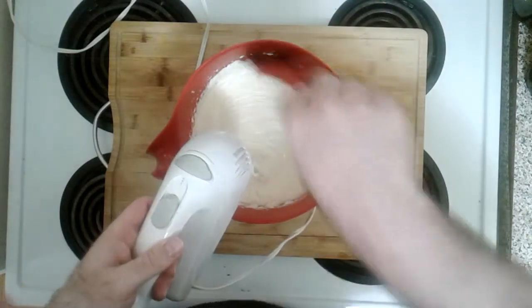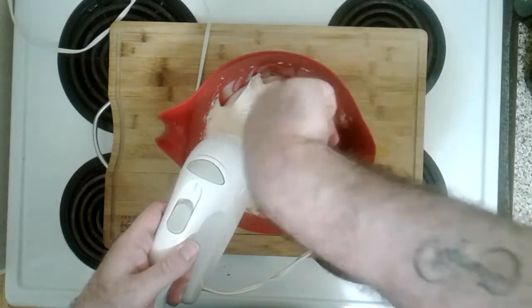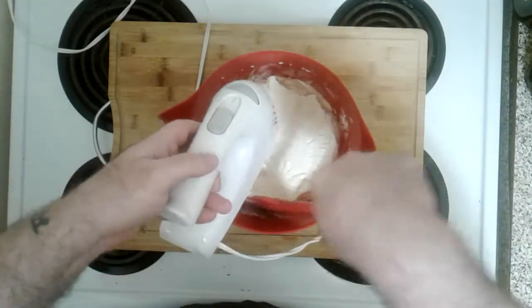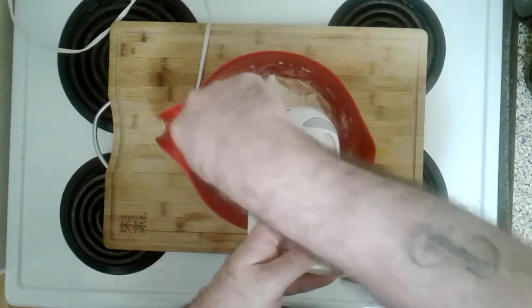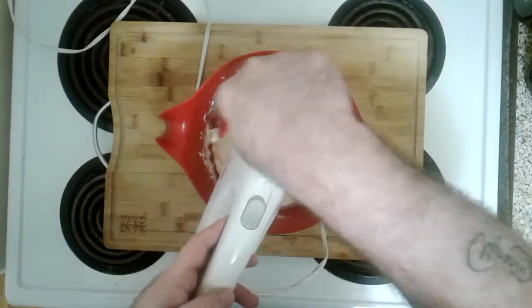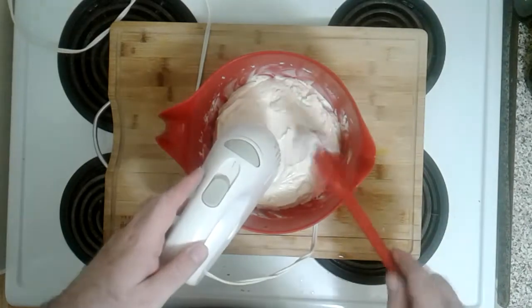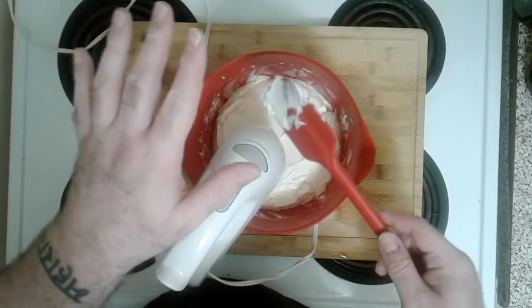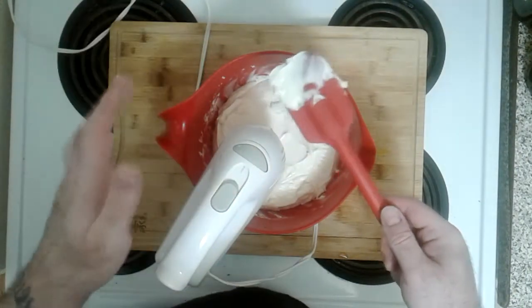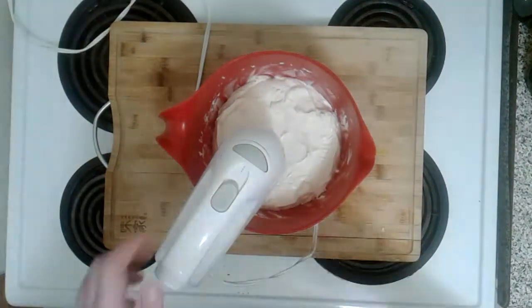Let's scrape some off the side so it can all get mixed in. It's looking nice and creamy and fluffy. Some might say 'hey it looks creamy enough, looks good to go' — no it ain't. Look, she's not ready. It's still like a cream — we need the gelatin there to add a little bit of solidify-ness, but not overly solidify-ness.